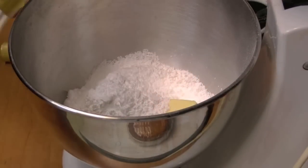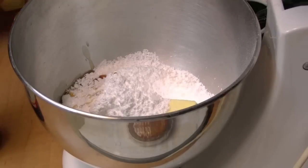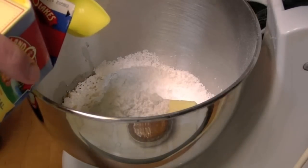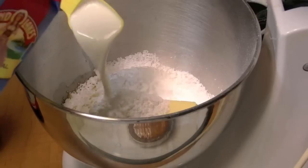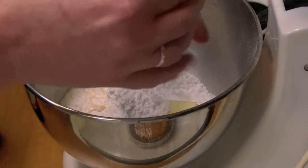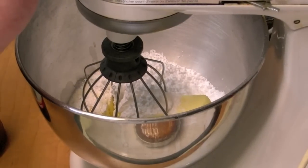Here's some of my homemade vanilla — a teaspoon of that. I'm going to put in a tablespoon of heavy cream. I'm going to mix this up on high — I'll start low at first.